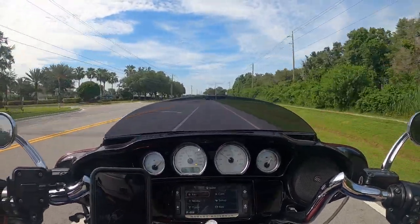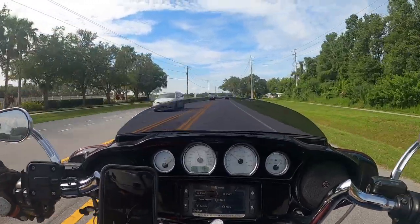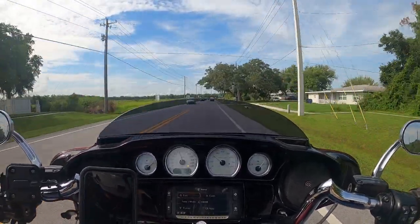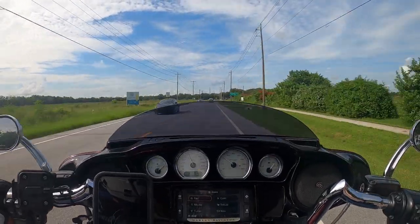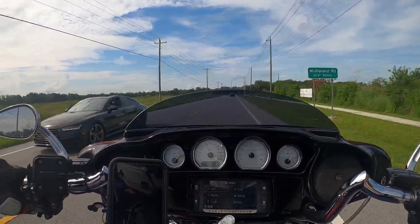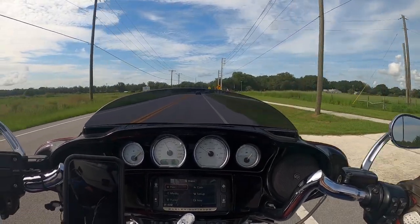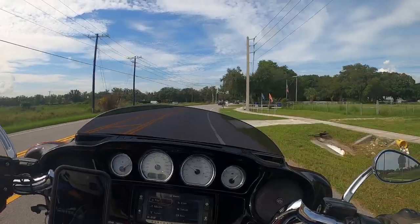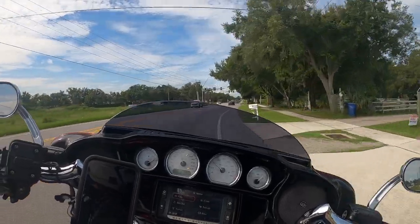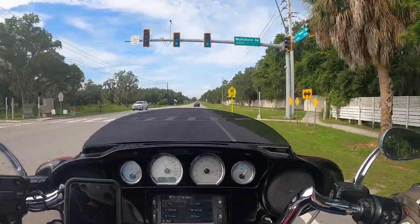Yeah, that could very well be. That's another thing to put on the list — to get you a replacement headset. At least the model that we have here, it's only $110 I believe for the single unit. So that would be nice. I'll add it to my ever-growing list.